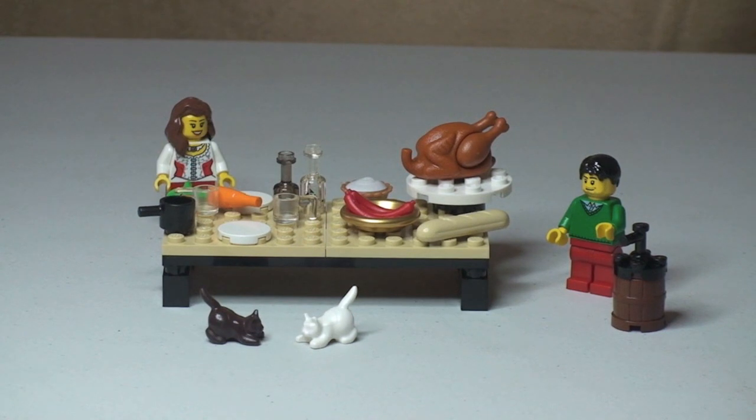Okay LEGO fans, there we go — that's the build complete. I just want to show you the spare pieces that came with the set. There are three spare pieces: a carrot piece, a little one by one plate, and a modified piece as well.